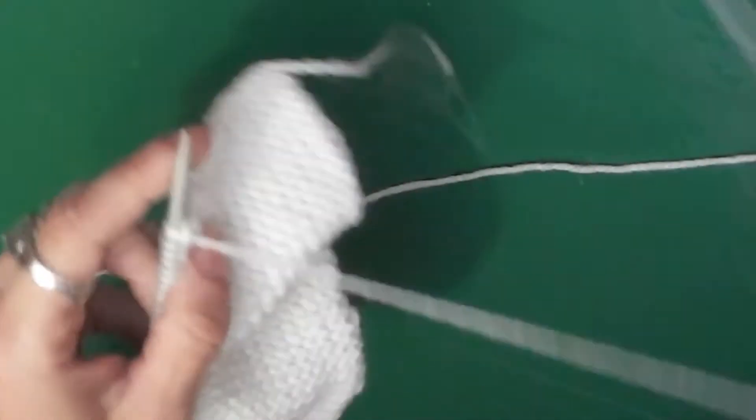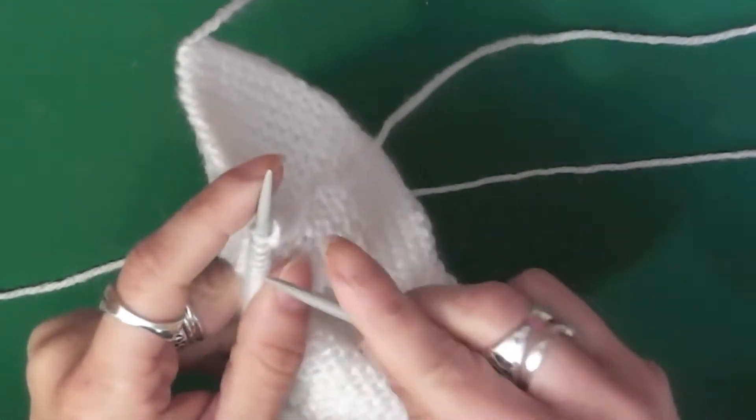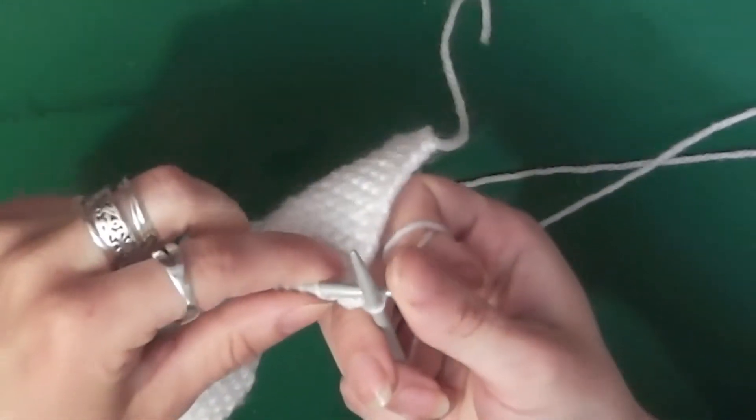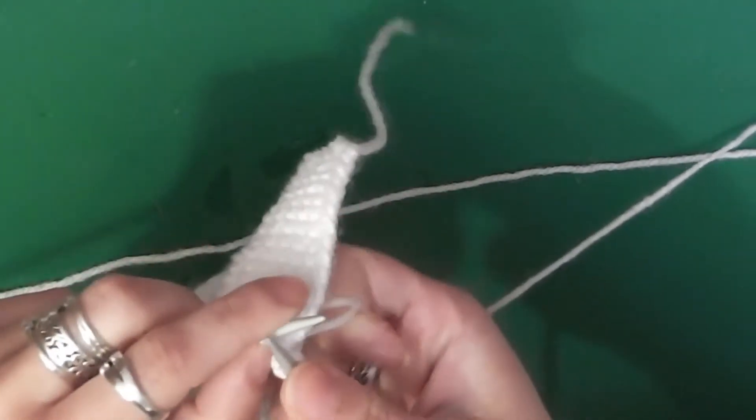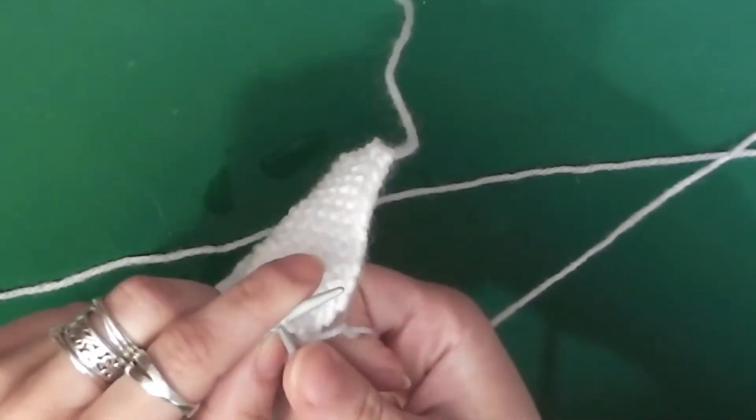This is what you want to do. You want to keep your thread to one side, so on your right hand side. Then twirl around your finger — this is me actually knitting as I normally would — but it's under the loop, over the loop, then pull down, then slide out.